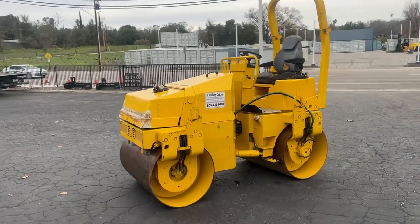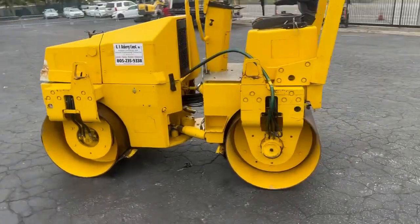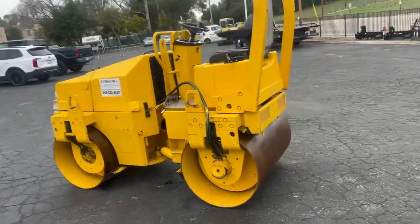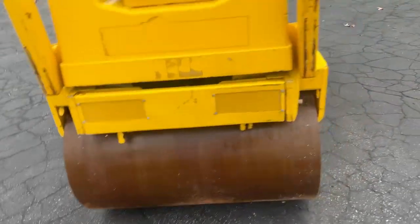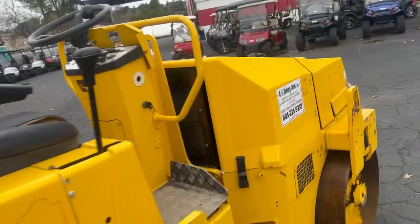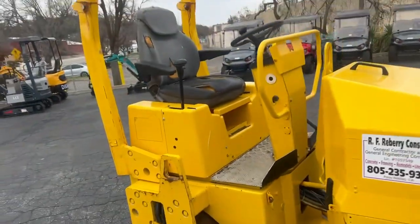This is the Ramex 48-inch drum vibrating roller, diesel, with a Yanmar diesel engine. It has about 1,600 hours on it. Nice little unit, just the right size.